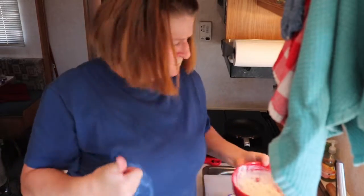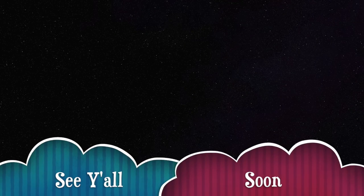Mmm, it's good stuff! Thank you for watching and have a great day. Thank you!